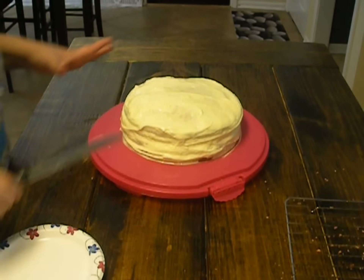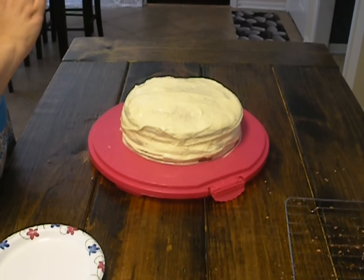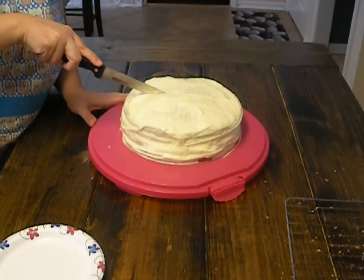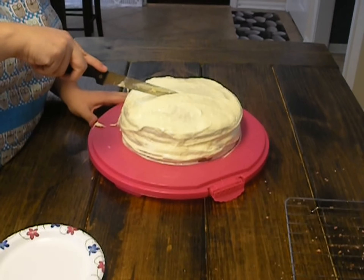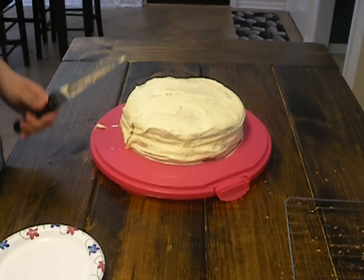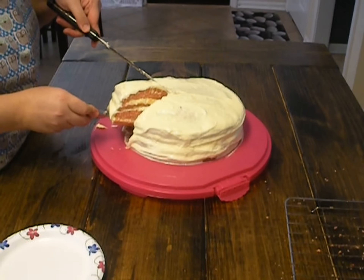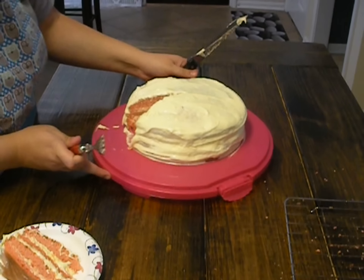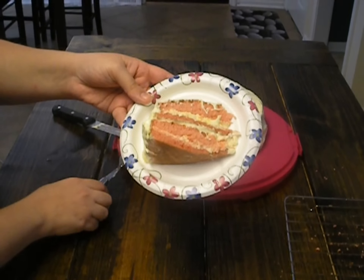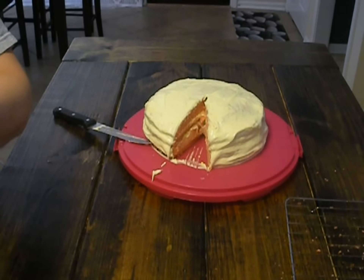Alright guys, there's the finished product. I went ahead and did the sides because I had a lot extra, so measure it out how you want in the layers. Let's go ahead and cut out a piece here. My true taste tester, my husband, is going to let us know how it is. There's the inside — the different layers. Try it, babe, tell us what you think.